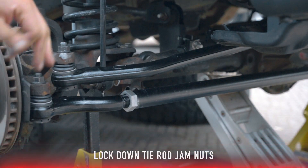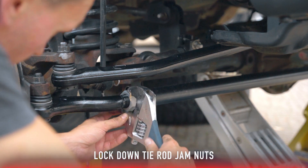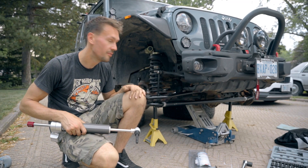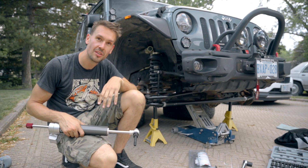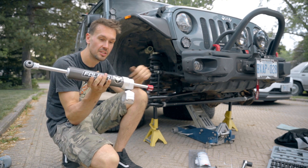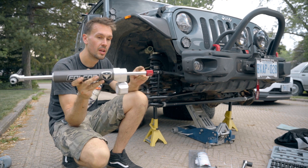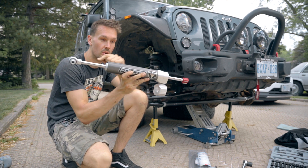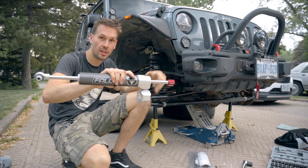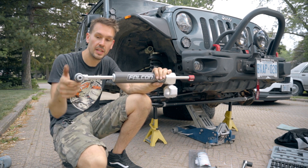With our ball joints all tightened up and torqued to 63 foot-pounds, we can tighten our jam nuts. All of our HD steering components are installed — we've got the drag link, the tie rod, everything's looking good. Now we can shift our attention to the steering stabilizer. One important thing: we've got to make sure that the shaft is equal on both sides, so the body needs to be centered between the shaft. We're going to take a measurement on both sides and make sure that is perfectly even.